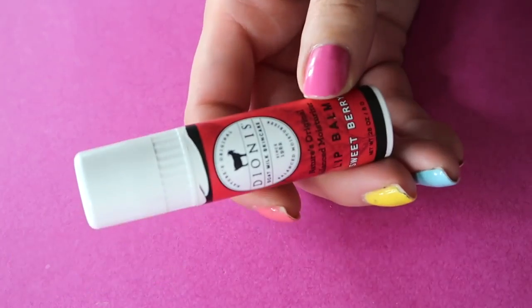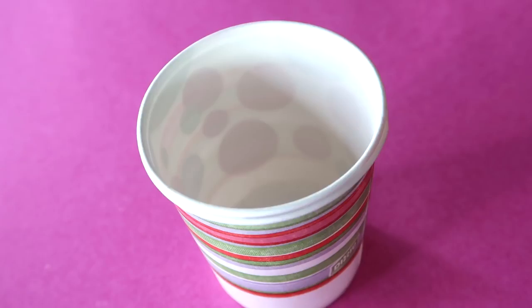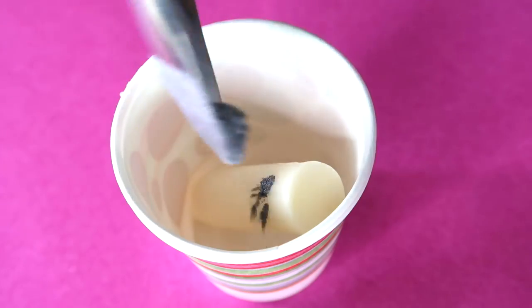Do you have nothing to wear on your lips? Here's an easy way to make lipstick at home. Combine any lip balm with your favorite eyeshadow, then melt it in the microwave. Pour it back into the chapstick container or a lipstick mold and you're done.